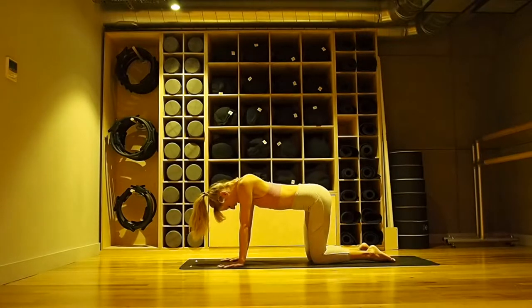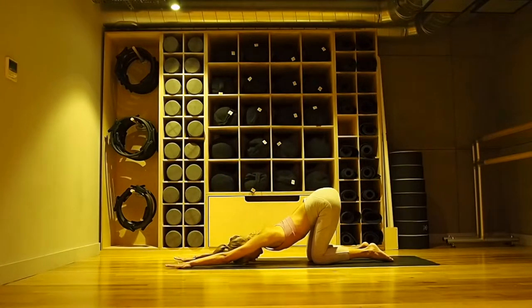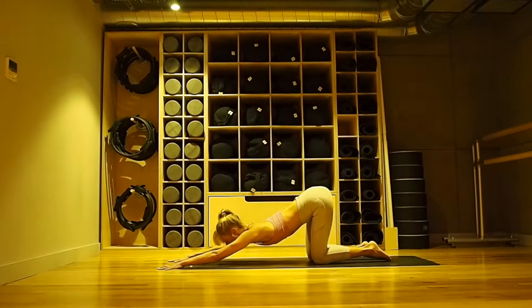And then holding your cow stretch, dropping your stomach down, walking your hands forward, coming into puppy pose. You might bring your forehead down to the mat, or you might have chin and chest — it just depends on your shoulders and your spine. Without forcing, just going as far as it feels good. It's actually a bit more of an active stretch. With your breath — if you can't breathe, back up.